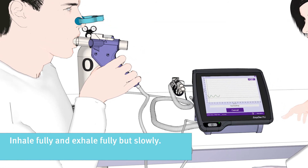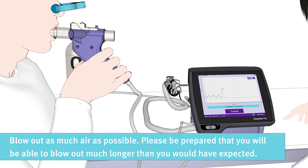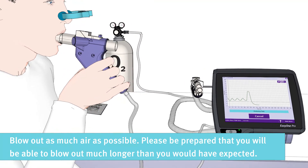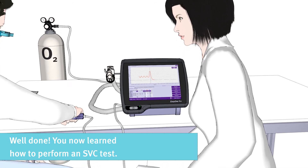Please inhale fully when instructed and then exhale fully but slowly. Please blow out as much air as possible, and be prepared that you will be able to blow out much longer than you would have expected. Well done! You now learned how to perform an SVC test.